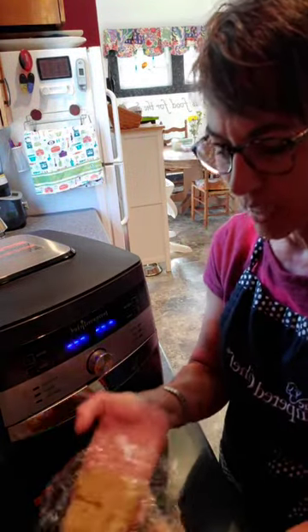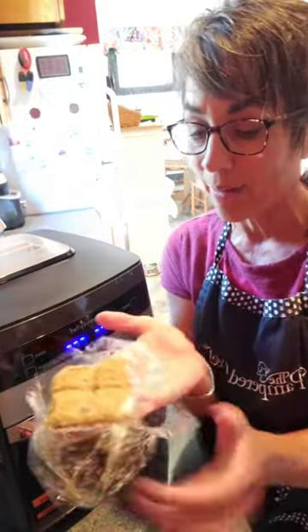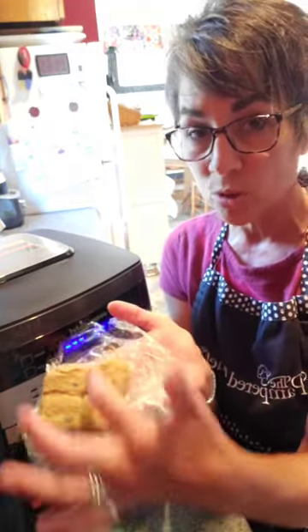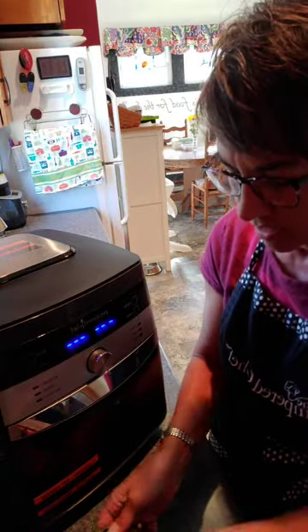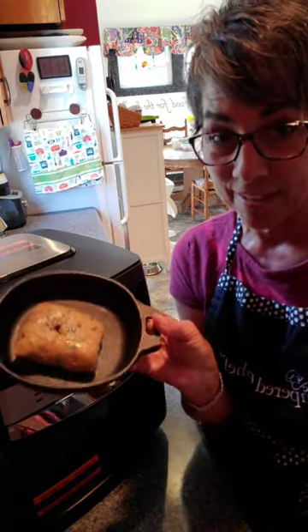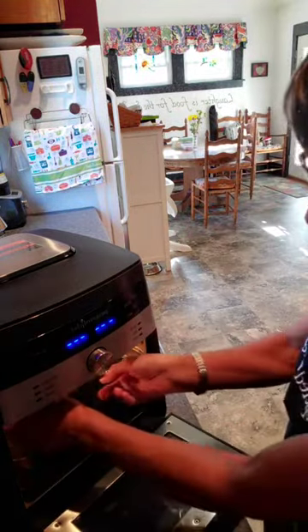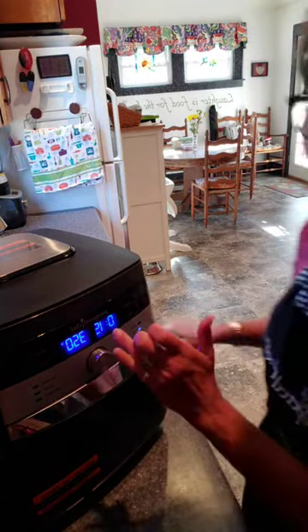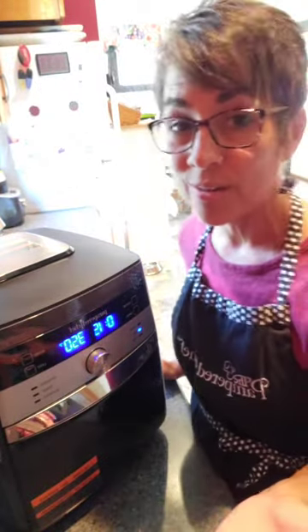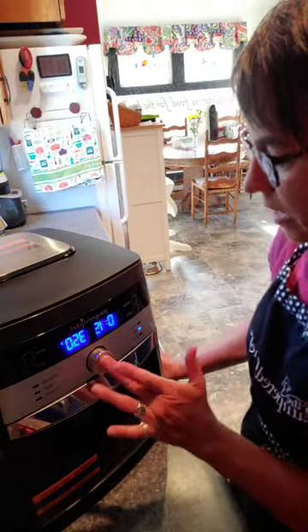I hear beeping over there so I need to get that pork on, but I wanted to show you this real quick. I have cookie dough in here — it was in my freezer for a while. Four medium scoops of cookie dough is the perfect amount for this little five-and-a-half inch cast iron skillet. You don't have to preheat the air fryer — just put it in and go to Bake; it auto-presets to 15 minutes at 350 degrees. The cookie usually takes closer to 18 minutes but I'll start there.